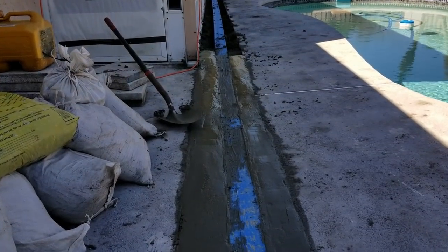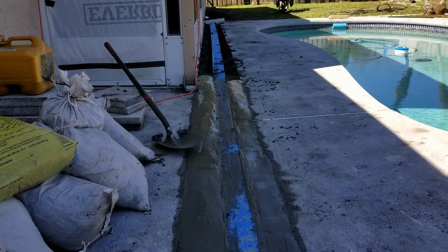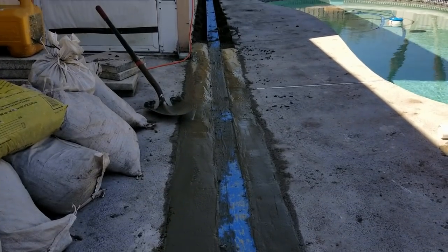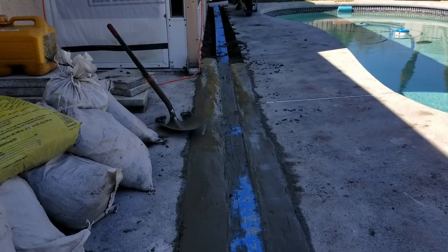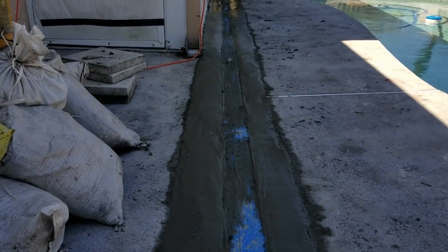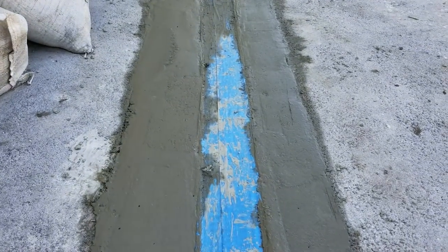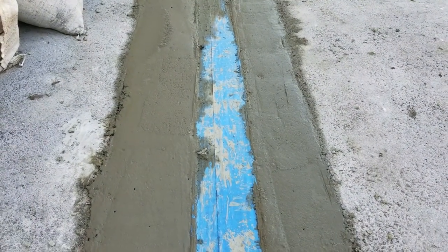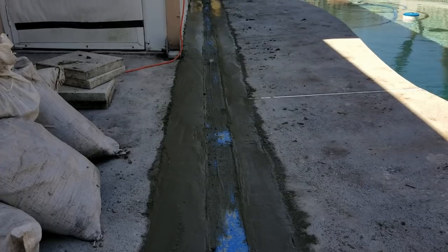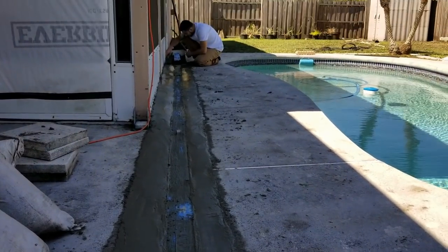Setting this long a channel drain does take some time and work, but with a couple of guys to help — one to mix, one to finish — it goes real quick. We're just packing the concrete in and finishing it off, trying to keep a good grade from the house back to the trench. We've got a solid pour going — the channel drain may look a little sloppy now because of the tape, but once we pull that tape off it'll be a nice clean grate all the way down.